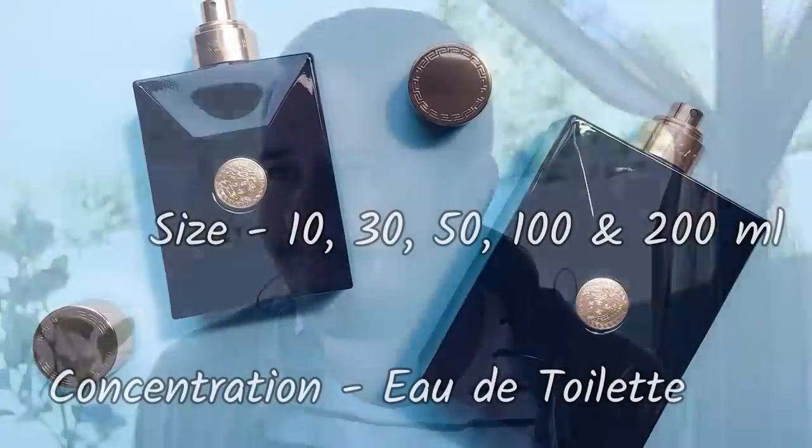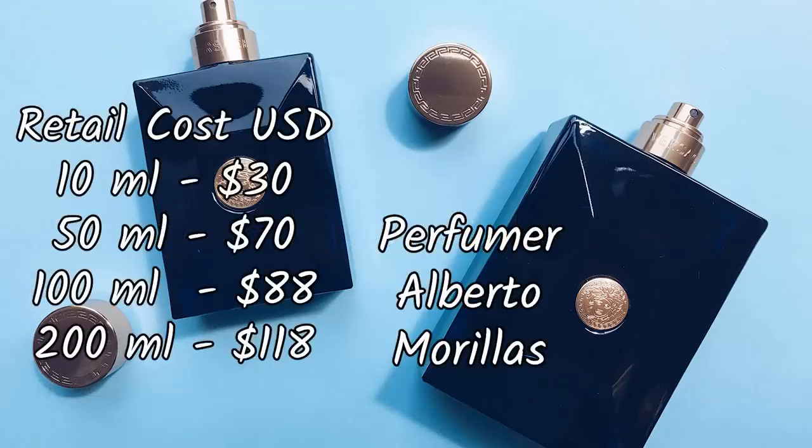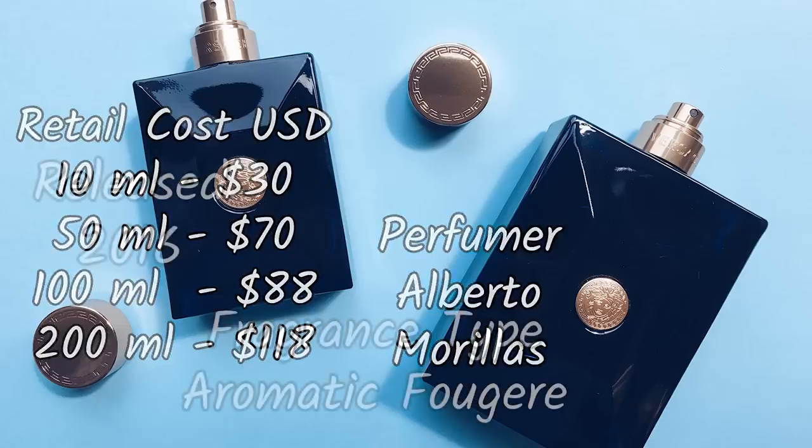Some people might say Dylan Blue doesn't smell as natural as Bleu de Chanel — as if Bleu de Chanel is some beacon of natural perfumery. Nothing against Bleu de Chanel, I love the fragrance, just saying. But then you have to consider also the price. Versace Dylan Blue you can pick up between $30 and $50 depending on what size, as long as you're shopping at discounters. Good luck finding Bleu de Chanel for that price — at least a legitimate one.